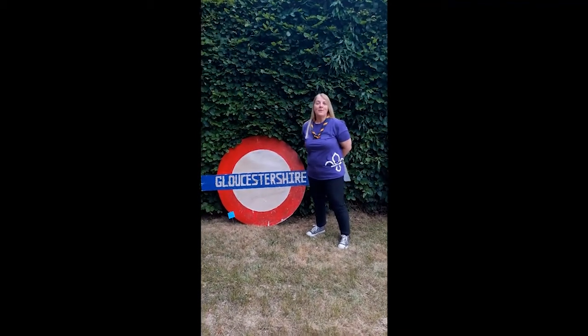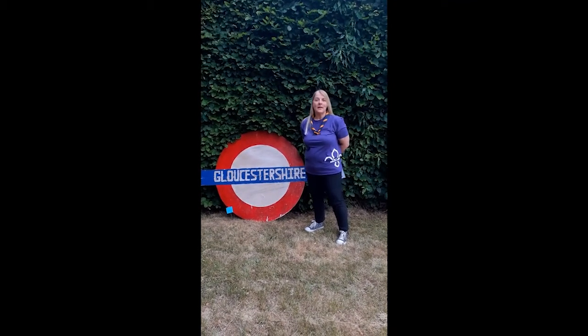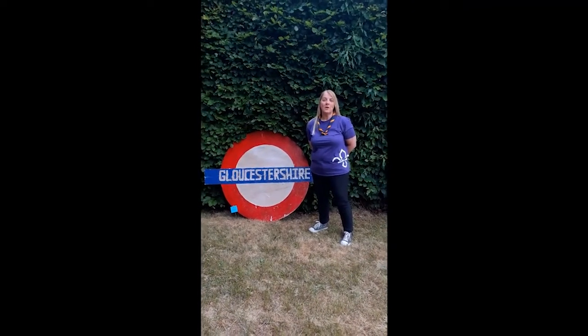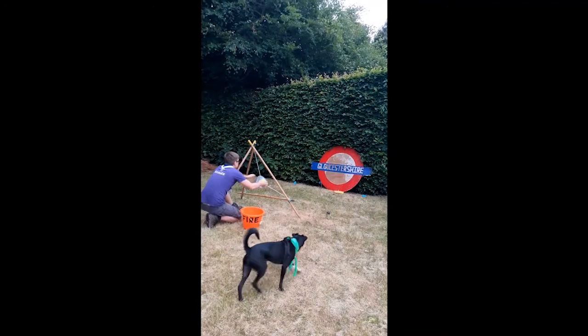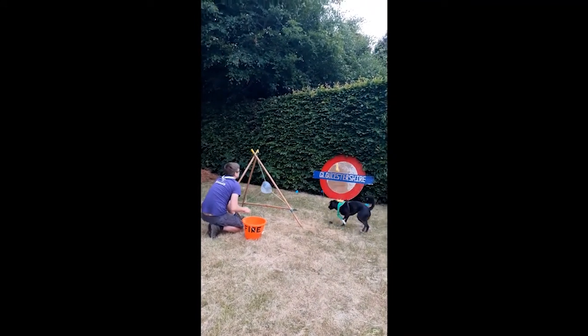I'm sure that those of you with additional needs have got lots of ideas about how we could adapt these and other activities. Please do get in touch with us and share your ideas — we'd love to spread them widely. Oh no! It looks like Harry's come up with an adaptation of his own. I could be in trouble!